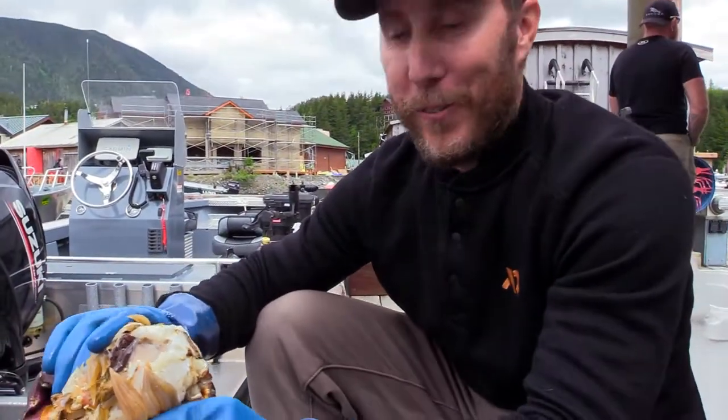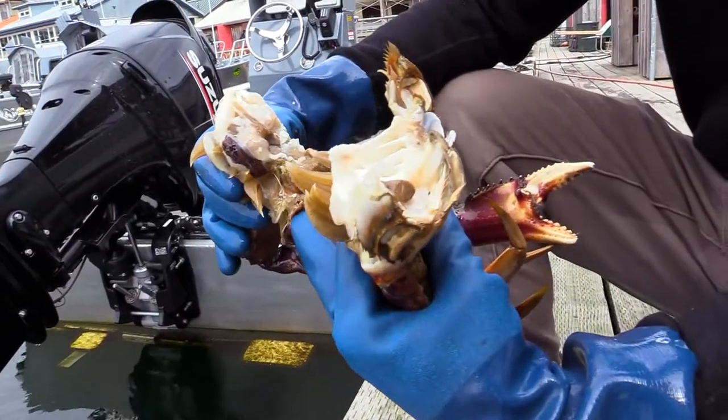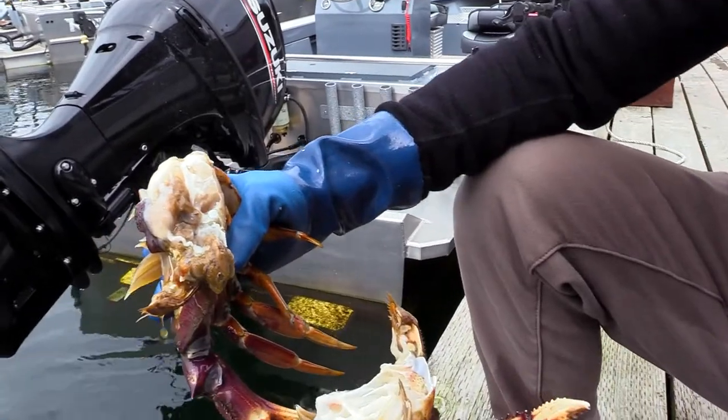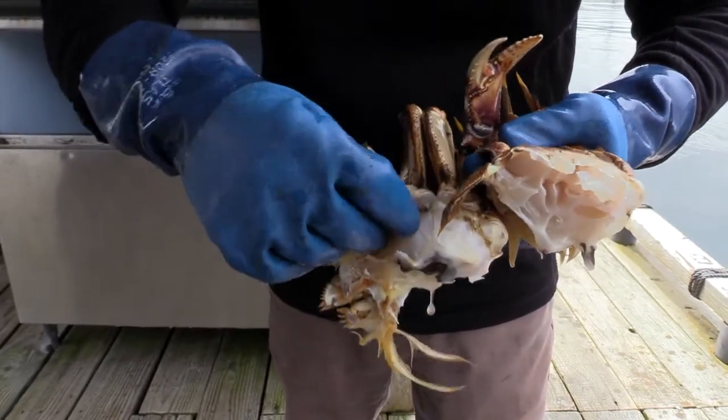Let me show you — it's quick for the crab. We break them in half. Now you have all that — some people call it lung butter — a lot of people like to eat that, we generally don't. These are the gills; this is what allows the crab to breathe underwater.